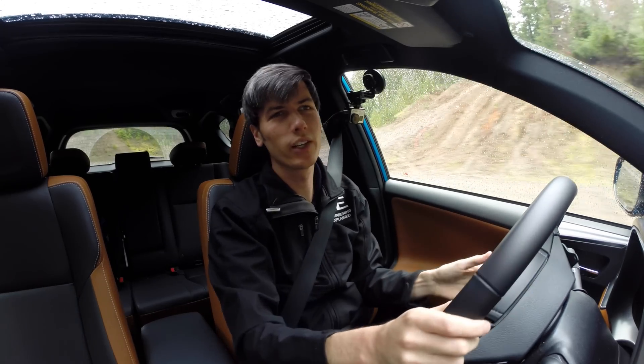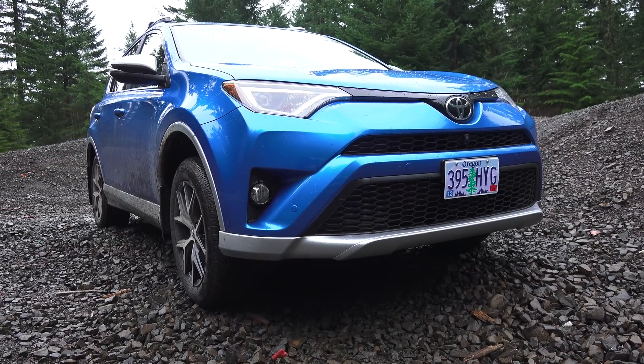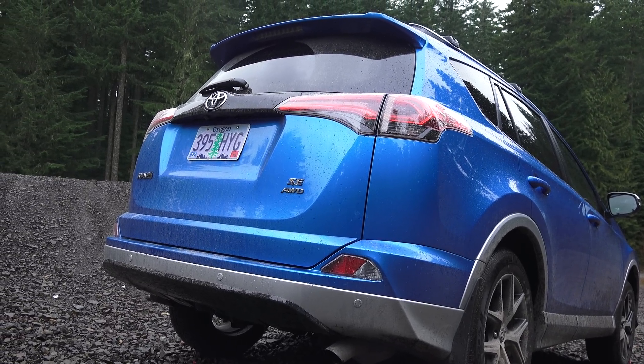Hello everyone and welcome. In this video we are checking out the 2016 Toyota RAV4. There are quite a few different ways to configure the RAV4 — you can get it with front wheel drive or all wheel drive with a 2.5 liter inline four cylinder engine.